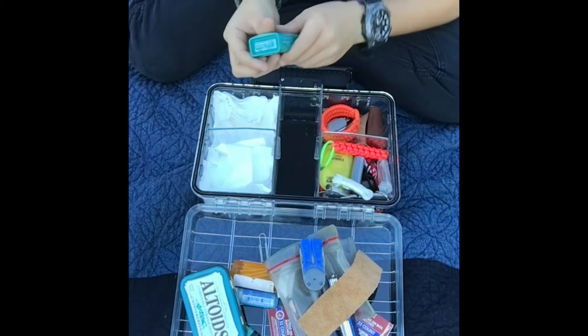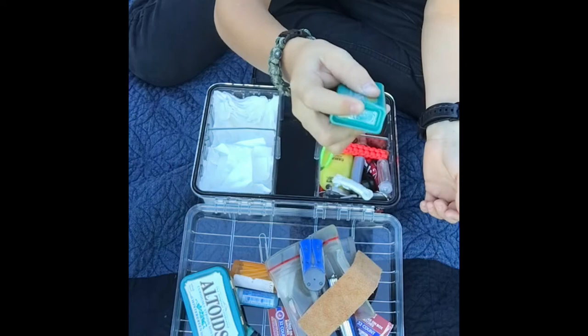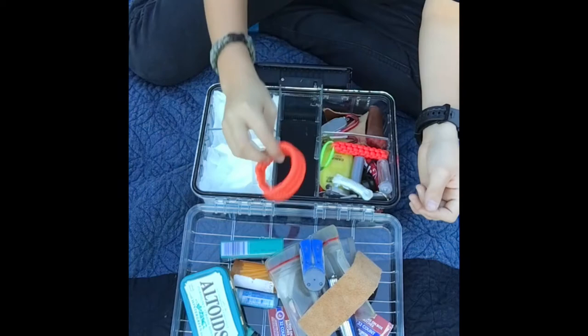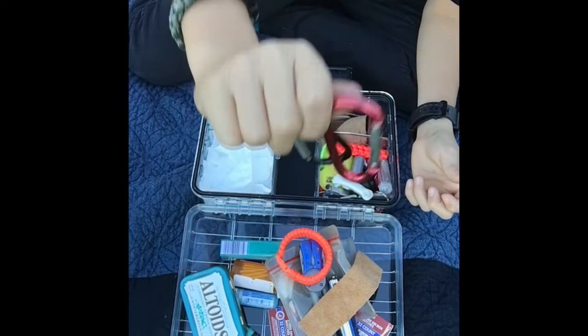There's a little paper clip. Right here I have this little thing you can use for collecting tinder for starting your fire. A neon paracord bracelet — you can use this to signal a plane with it. And two carabiners.